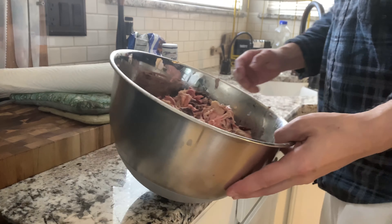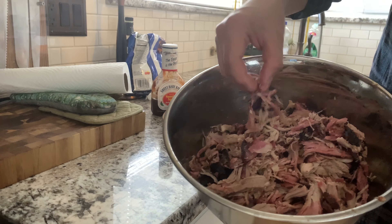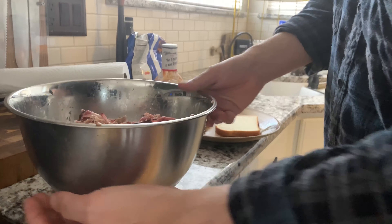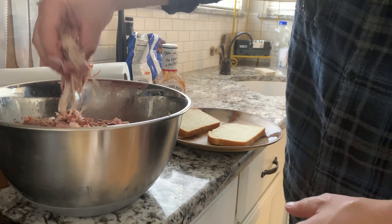All right, and this is what we're left with — all this good, good meat. That's pretty awesome. Make a little sandwich here.